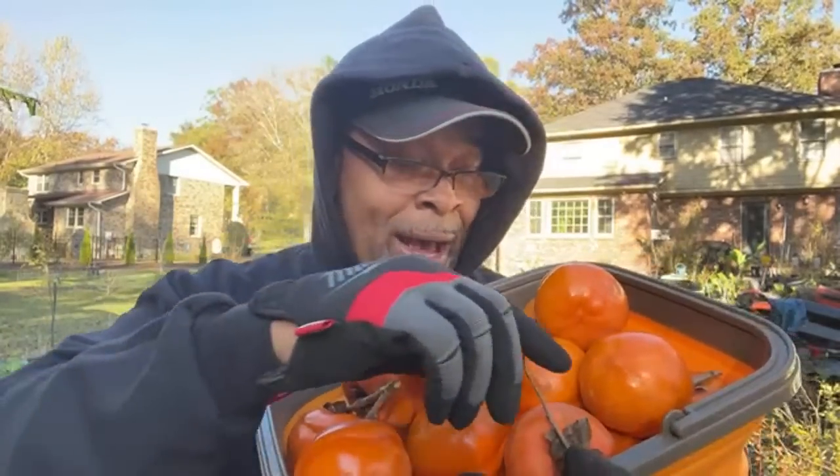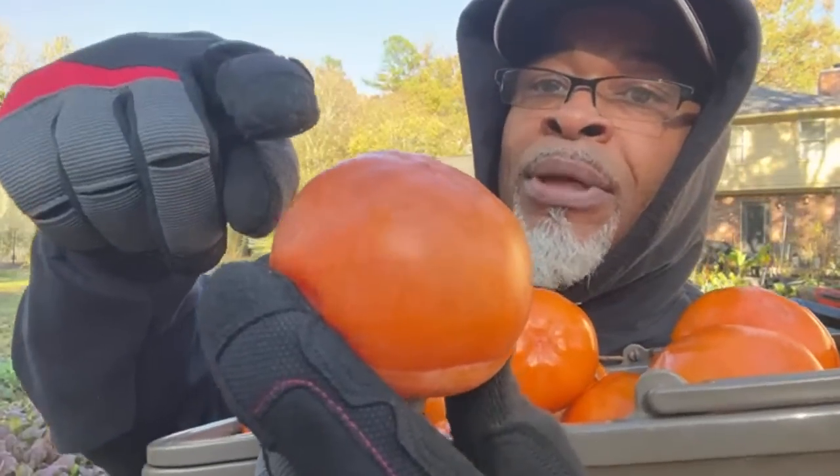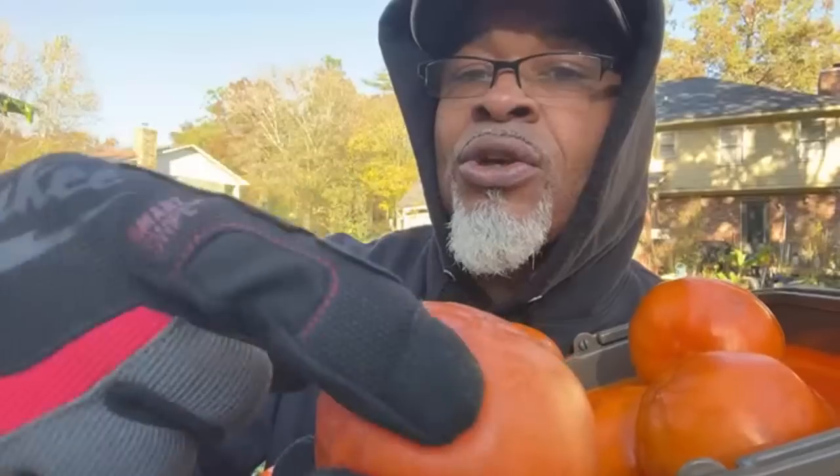We're going to do a test. I actually have one of the persimmons from the other video that has softened up — it's not totally soft but it's really soft. We're going to taste it. This is the Tamapan persimmon. You can't see how soft it is; I'm trying not to bust it open. These are beautiful, but you want them to get super jelly soft like this.